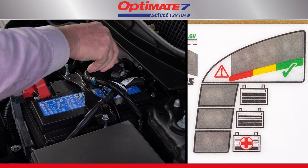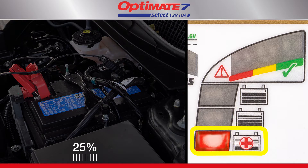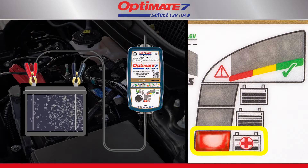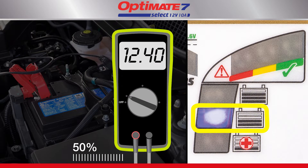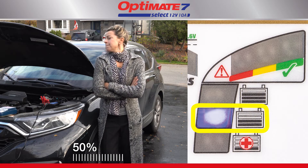Charging always starts at the 25 or 50 percent level. A battery with charge will progress quicker. The 25 percent LED indicates your battery's voltage at connection was between 0.5 and 12.4 volts, and a first-aid recovery charge is being delivered. A deep-discharged or sulfated battery may need up to two hours to recover. If your battery's voltage is 12.4 volts or higher, charge current is adjusted to deliver the fastest charge.